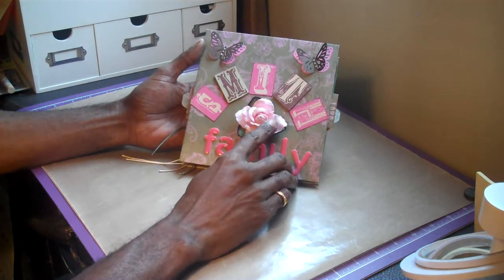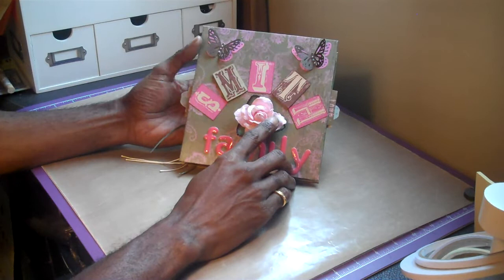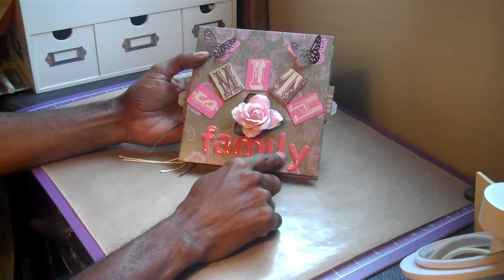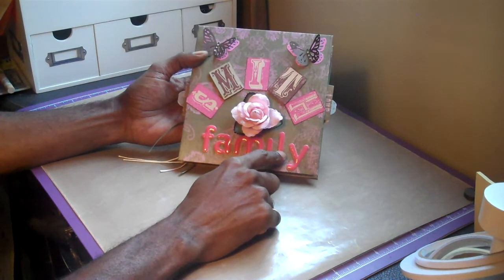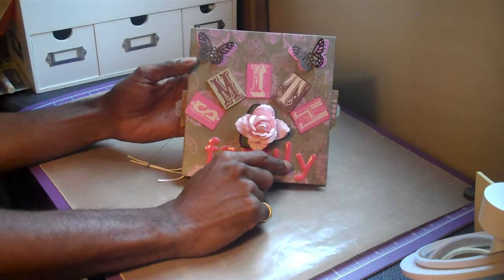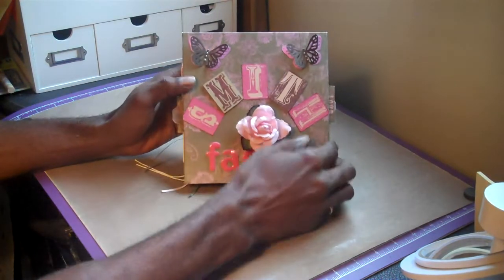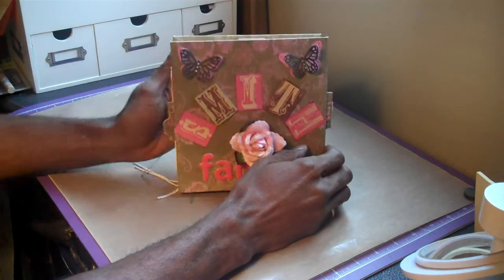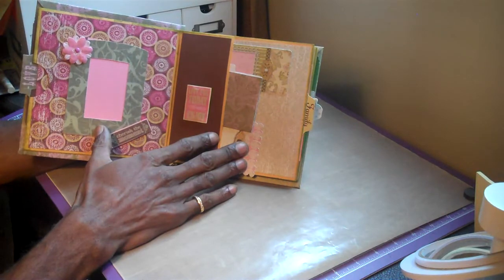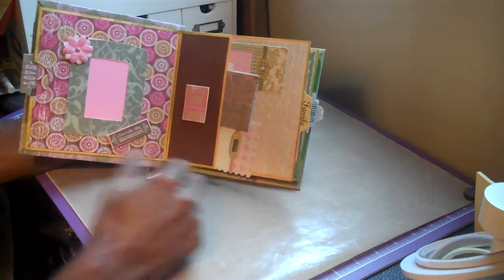This is one of the roses I get from my little craft store downtown. These are the alphabet stickers — the thicker stickers. And when you open it this way, this line is by Kay and Company, and I will also post the paper line's name.